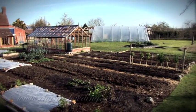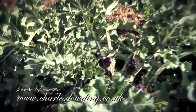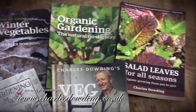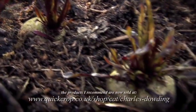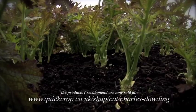For further information, do visit my website at www.charlesdowding.co.uk. I've also written a wide range of books that are widely available. Thank you.